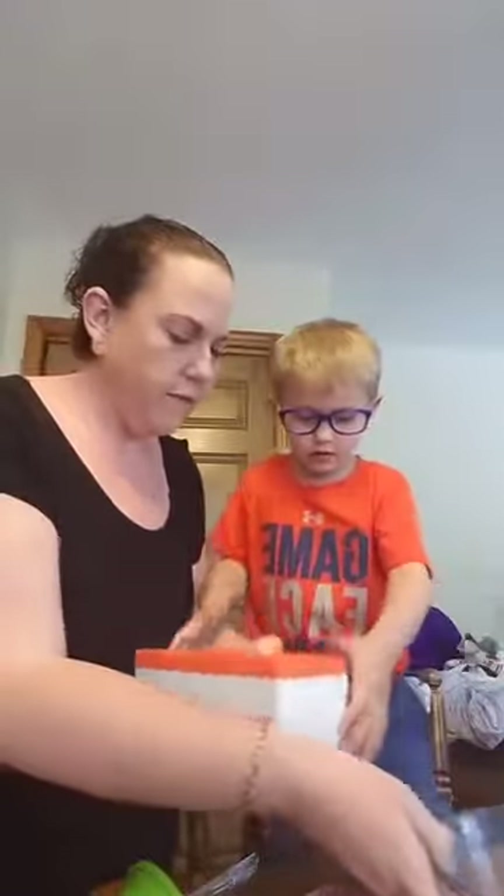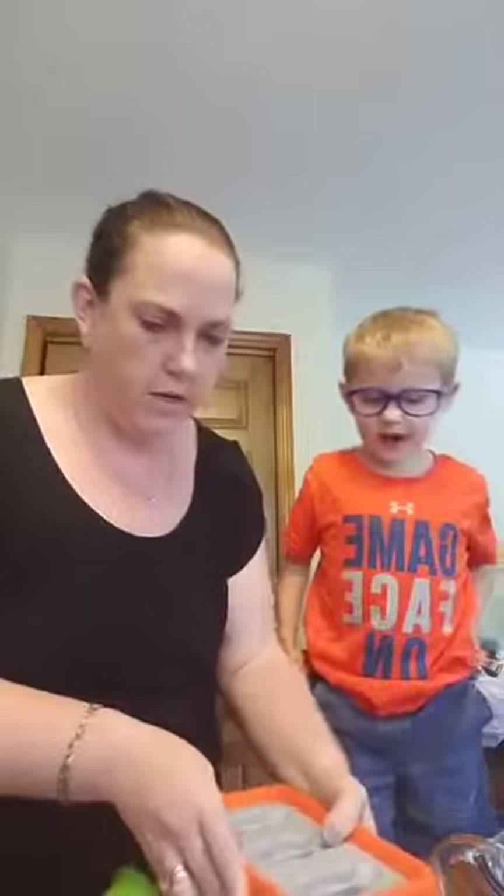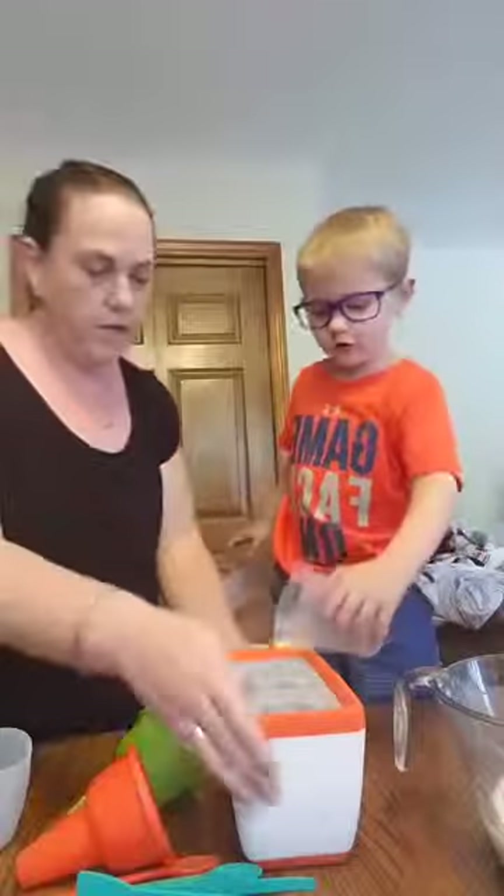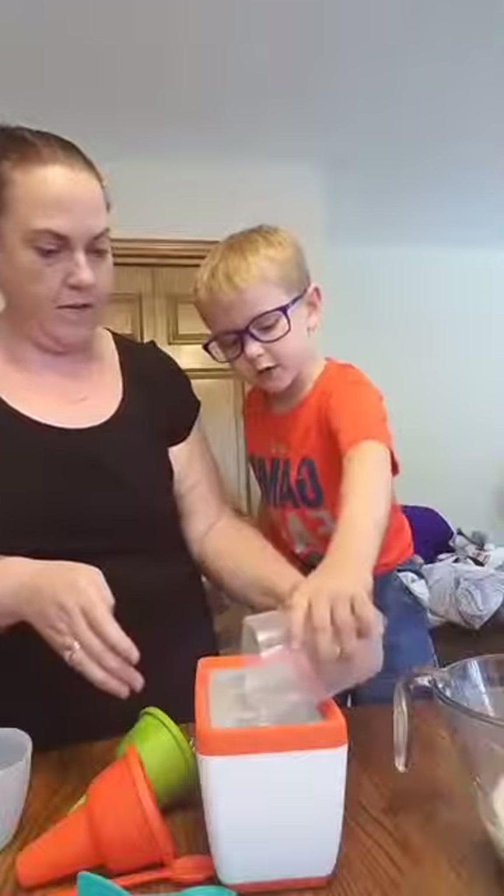The quicksicle maker! Here's the quicksicle maker — it's been in the freezer for a while. Now we're going to dump it. I want to make sure y'all can see. We're going to pour it out of the batter bowl — this one, this one, this one.